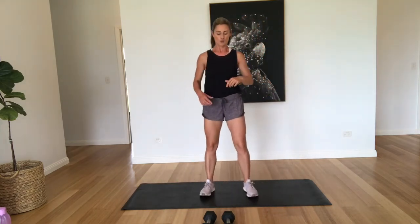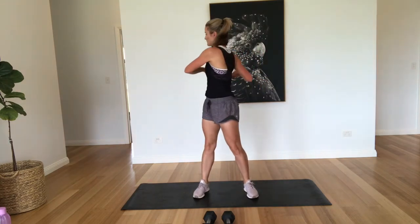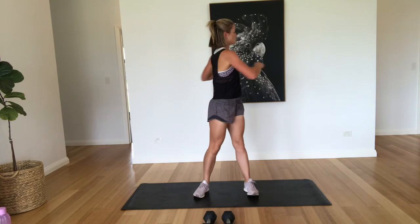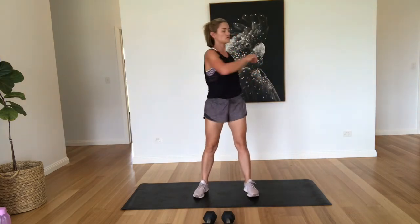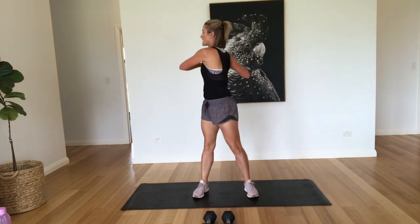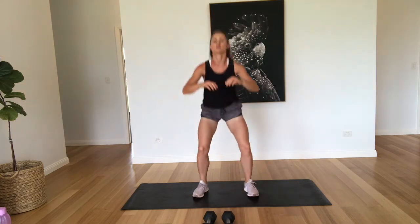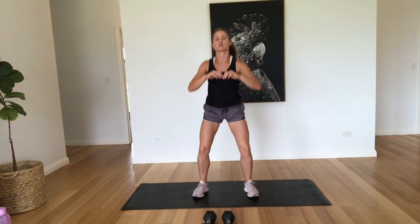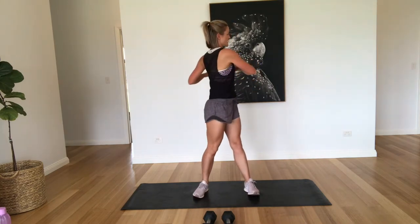Next one, we're just going to do a squat with a swing, twisting through the torso. Five, six, seven, eight, nine, ten. Good job.